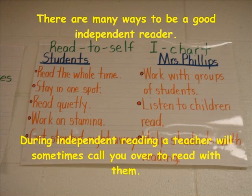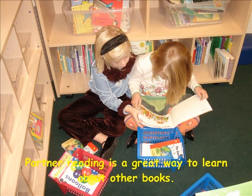There are many ways to be a good independent reader. During independent reading, a teacher will sometimes call you over to read with them.